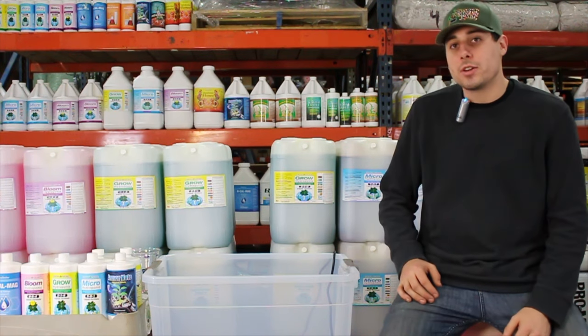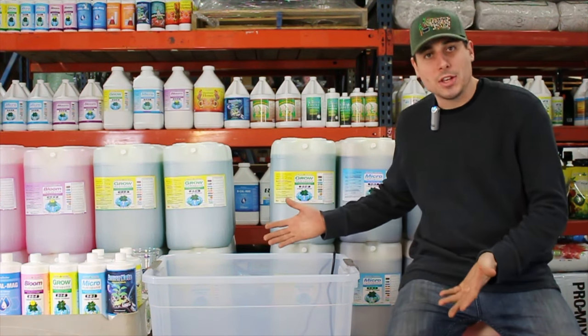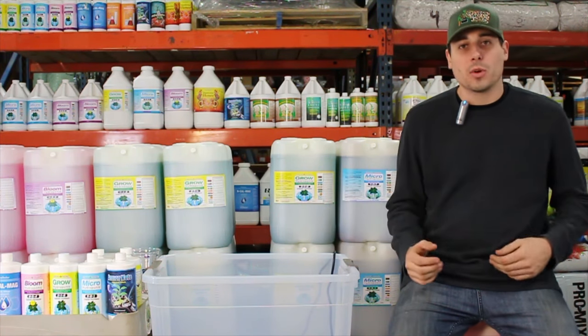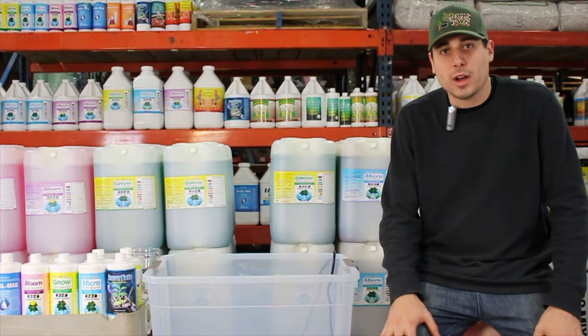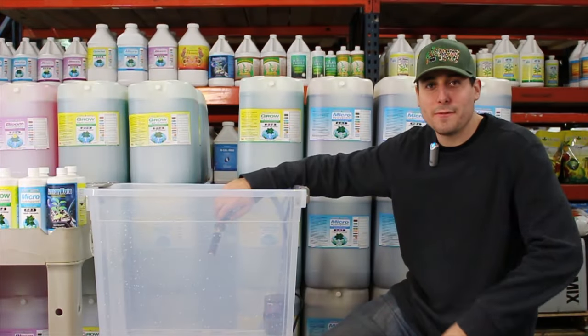On a regular basis we get a lot of technical support calls about which order to add nutrients, what the pH level should be, which component to add, and which ones to take out. We're going to talk about all those different questions and give you all the answers today. So let's go ahead and fill up this reservoir.